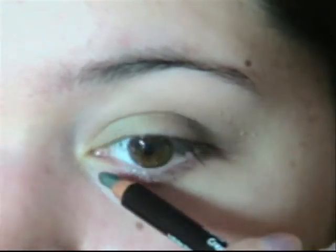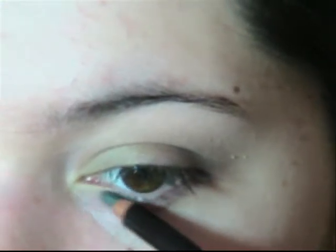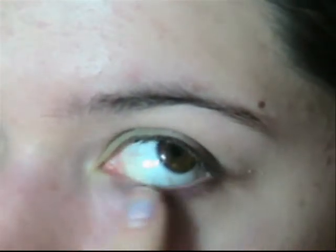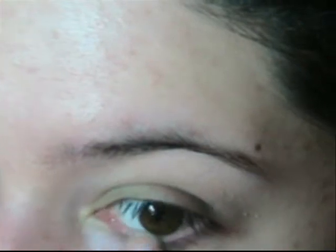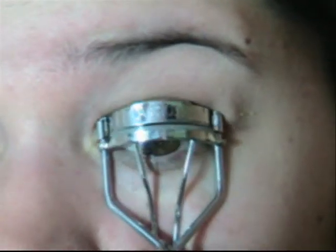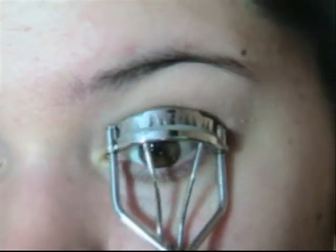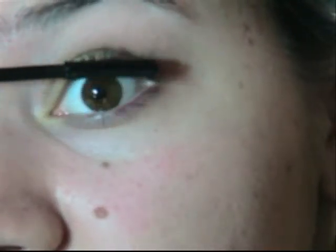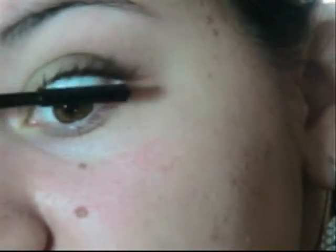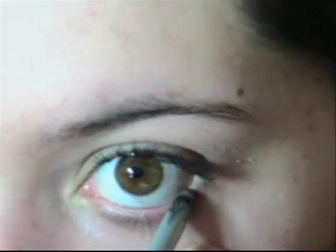Take a green eyeliner and put that on the inner half of your under eye. Smudge it out. Then black eyeliner on your waterline.